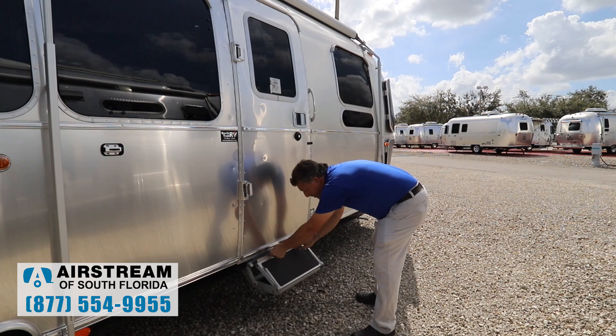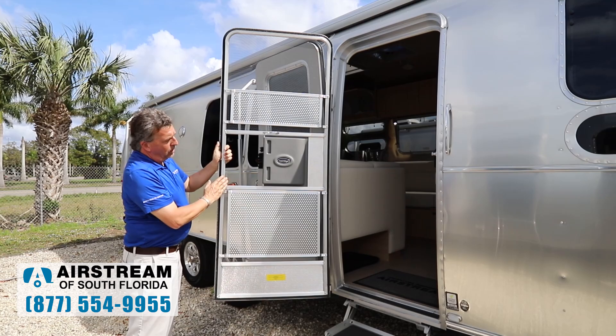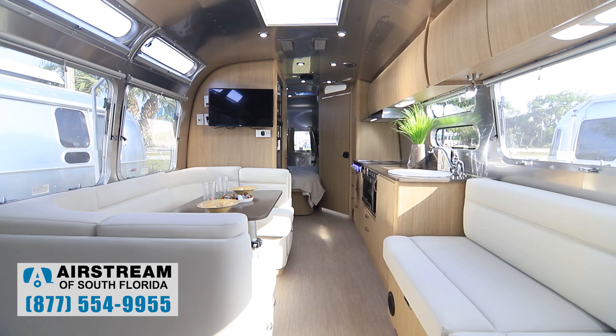These are eight-ply Goodyear Endurance tires — no cheap thin tires here. There's a fold-out aluminum step that can be either one step or two depending on your needs. The screen door is aluminum-welded with aluminum pet guards already built in — not something you're going to find on any other trailer.